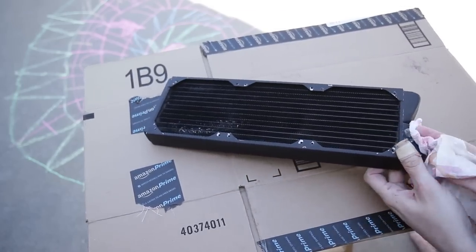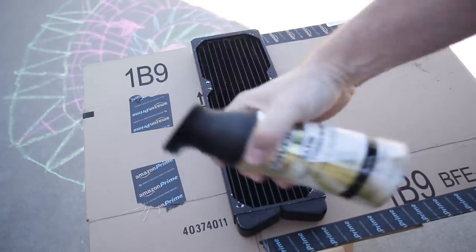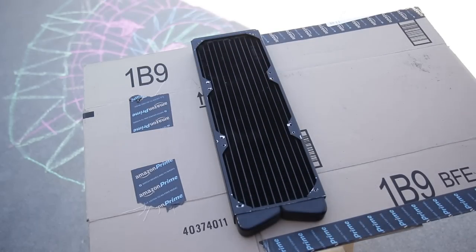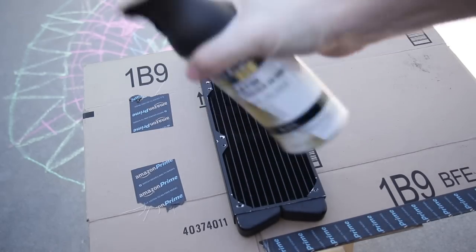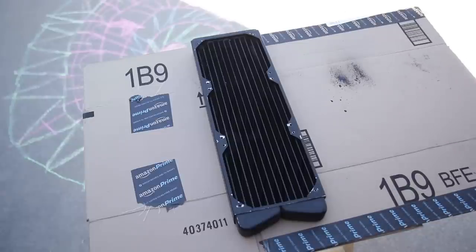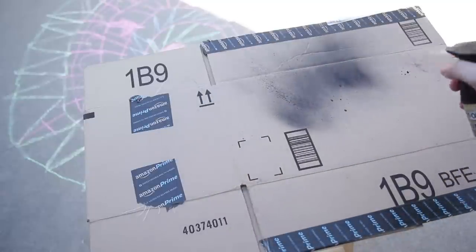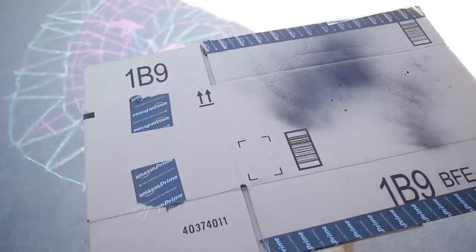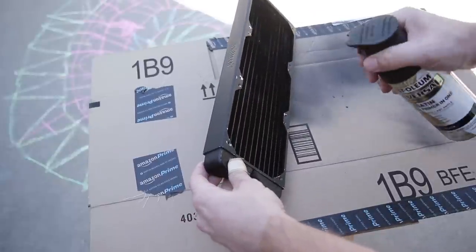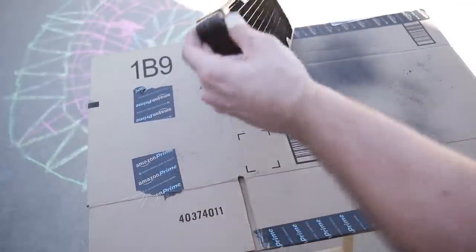Now that the radiator's been completely prepped and ready to go, shake up your paint can real good. This is a brand new can of spray paint — you don't want to spray directly onto the radiator right away. Do some test sprays first to see if it's going to shoot out nice and even. Make sure it's spraying nice and even — you don't want globs of paint being thrown onto the fins.